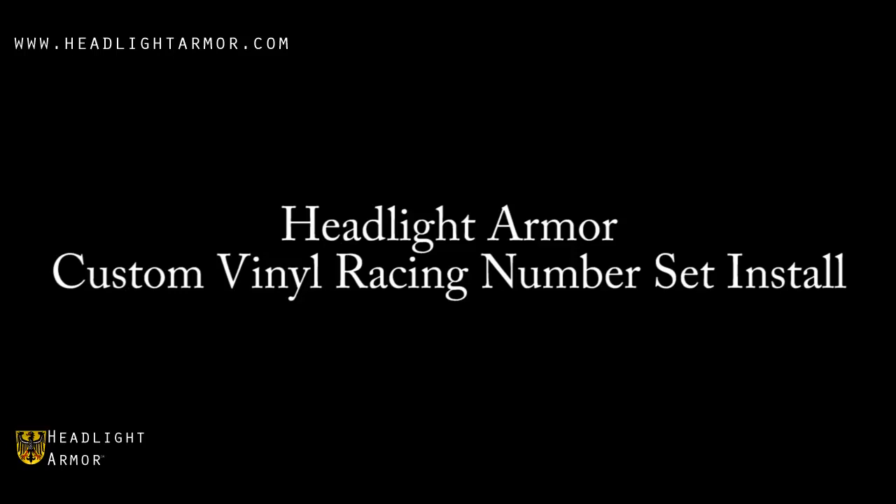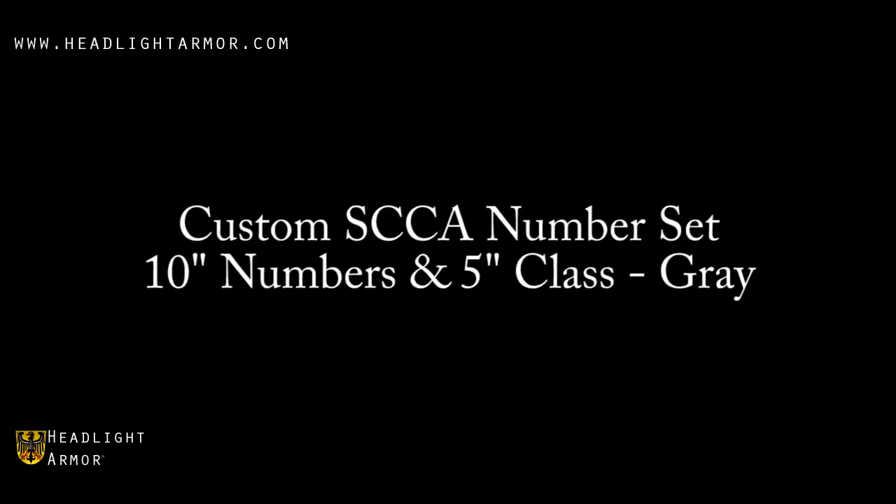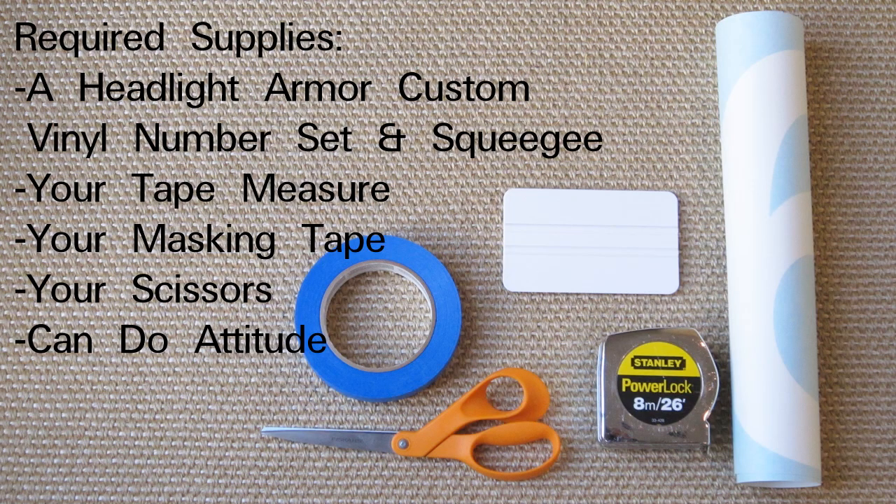This video will demonstrate the installation of a Headlight Armor Custom Vinyl Racing Number Set using our custom SCCA numbers, 10-inch numbers, and 5-inch class in gray. Before you begin, you'll need your Headlight Armor Custom Vinyl Number Set and squeegee, your tape measure, masking tape, scissors, and a can-do attitude.